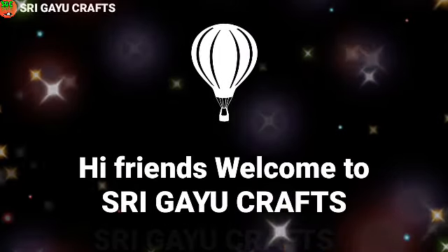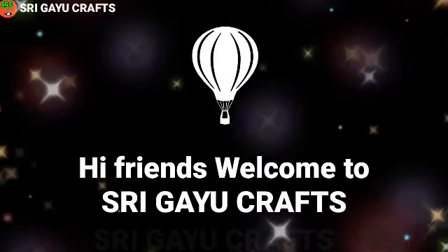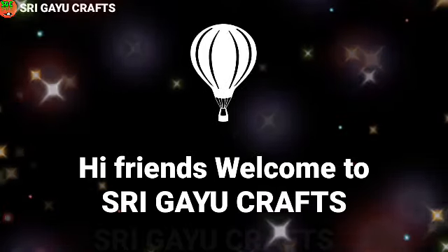Hi friends, welcome to Sregaio Grabs. If you like this channel, click subscribe and click on the bell icon.